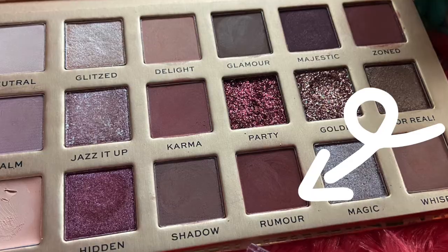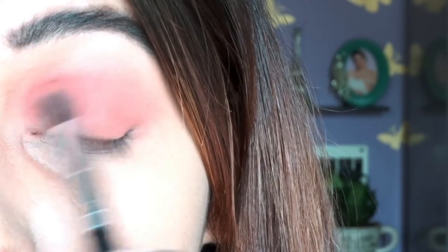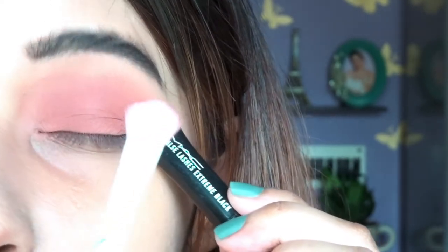Now let's move to the eyelid shade. I'm going to use the shade called Rumor — it's a very sweet rosy, brown-toned nude shade. It's quite pigmented and it's a medium neutral shade, not a complete nude but a medium neutral. I'm blending this out with my transition shade so there will be no harsh line. To get a cat eye finish, I'm going to place my mascara wand as a guide — that's a trick I always follow.